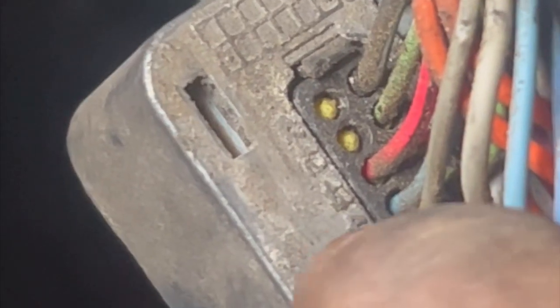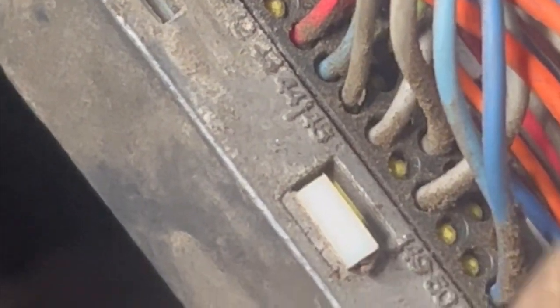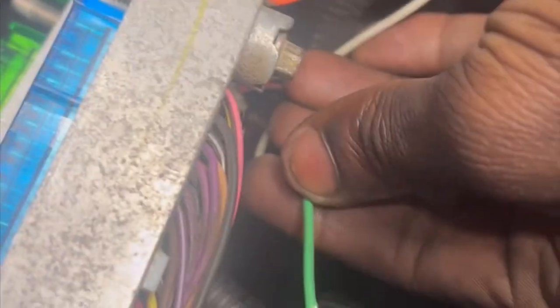As y'all can see, that is pin 42 right there — goes 41, 42, 43 and so forth. We're going to be tapping it right there. We got a white wire in — make sure your pin comes all the way down until it clicks. Now I'm going to do the green side. The green is for the green connector, and that's going to be pin 33.